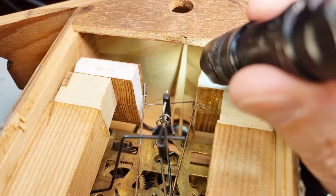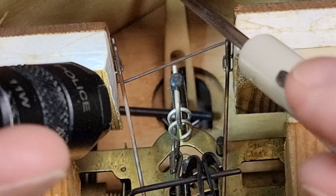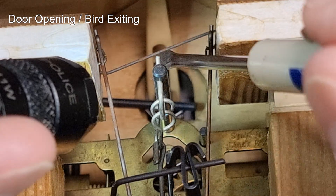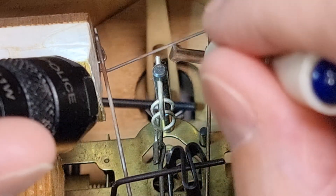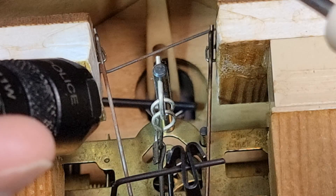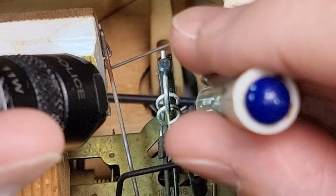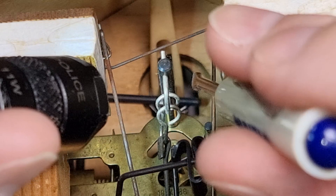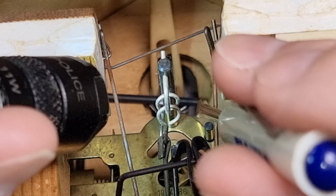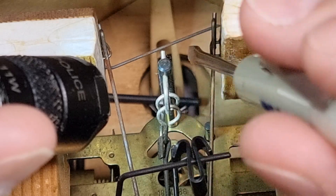So that's the motion of the cuckoo. Here we can see the tail end of the bird back here, and this wire is connected to the bellows and tips the bird up and down. Then there's a black bar right there that the bird is actually sitting on, and that black bar moves the bird in and out of the door. So one is the horizontal movement of the bird and the other's the vertical tipping of the tail.